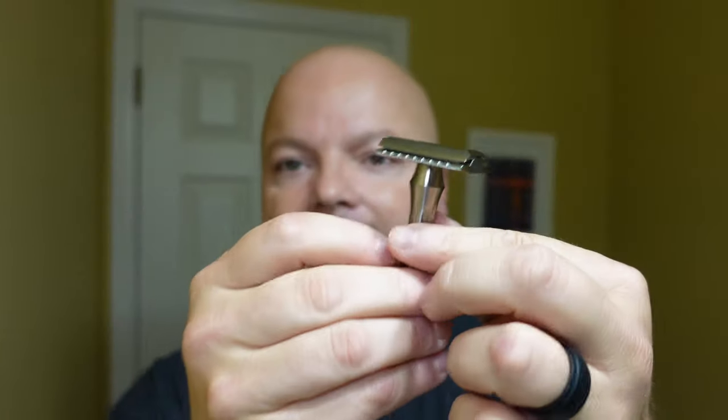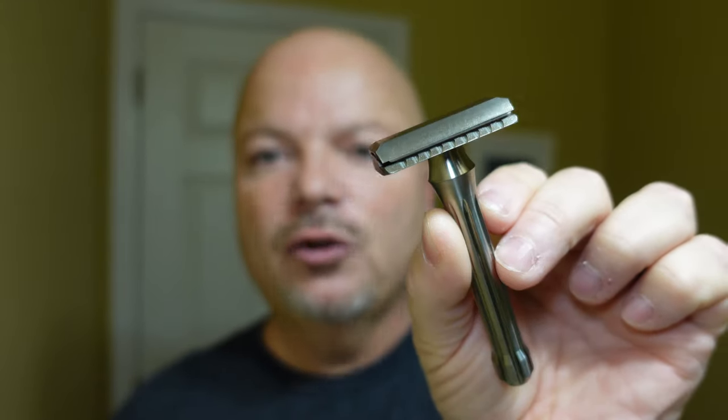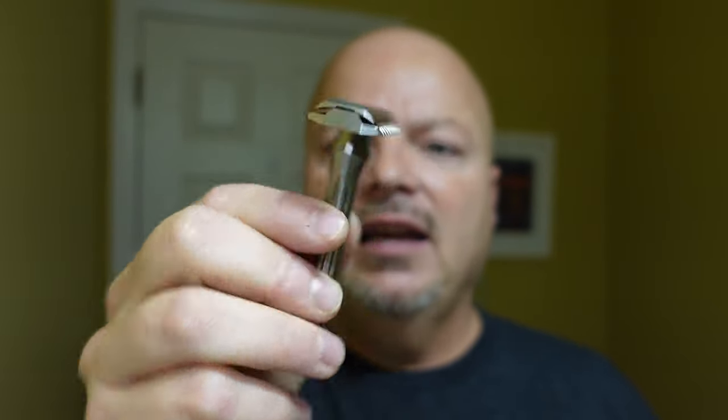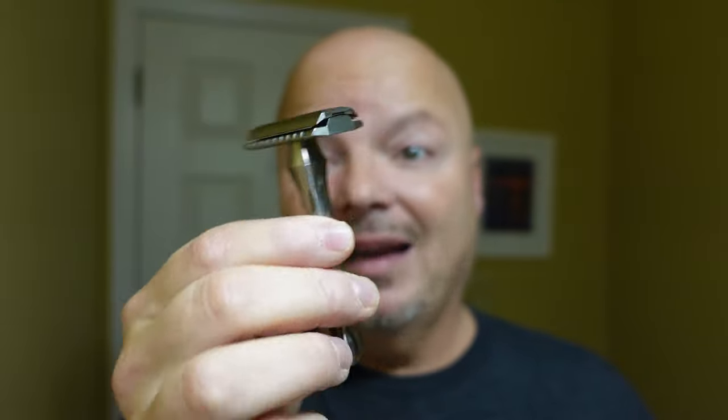The razor for today is the Blackland Blackbird — this one happens to be titanium. Whether you're using titanium or stainless steel, the Blackbird is a nice, efficient, smooth shaver. Either way you go, it's a winning choice in my opinion. In the razor is a Nasset blade. This shaver is efficient but also smooth, and regardless of which version you have, it's an excellent shaver. A lot of babbling — not enough action, so let's get into it.